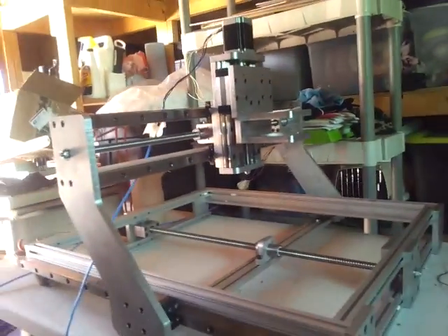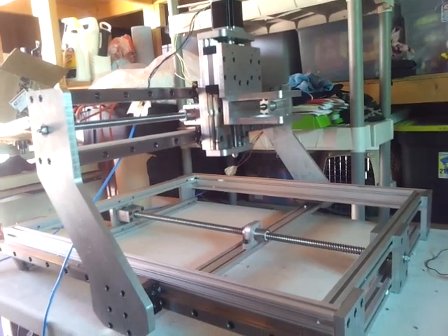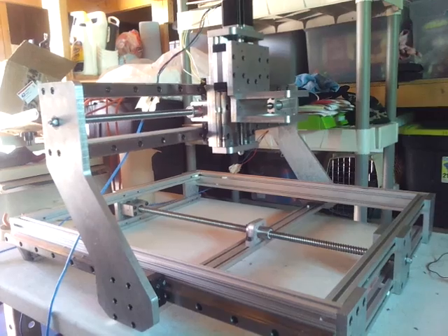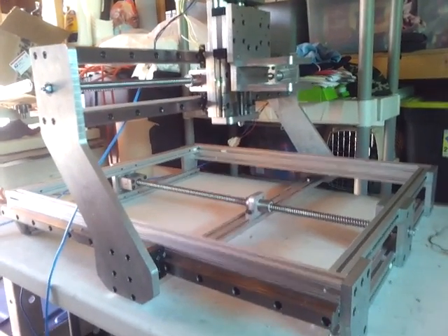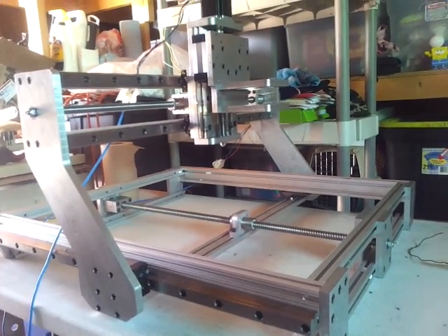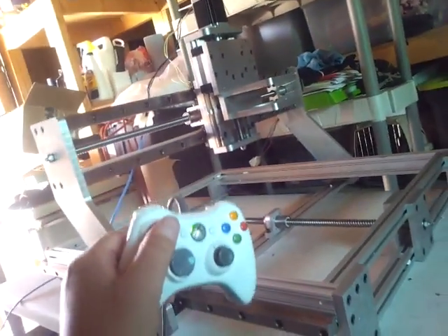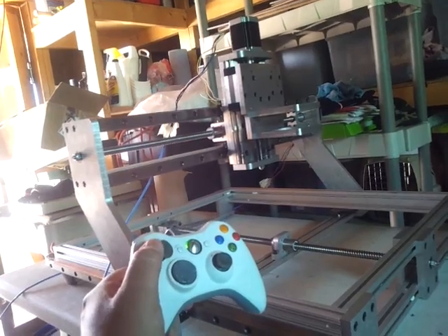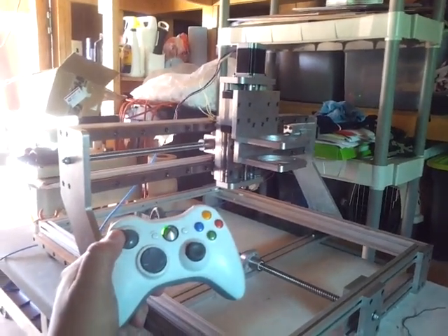I got it set up about 90 inches per minute and I think the feed rate's at 90. I think the Z's about 80 and jogging speed is — I think it's 50% on the jogging speed. I got my Xbox controller. It's jogging at half the speed.